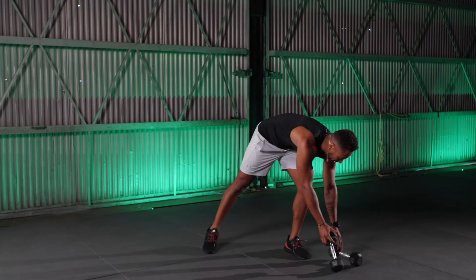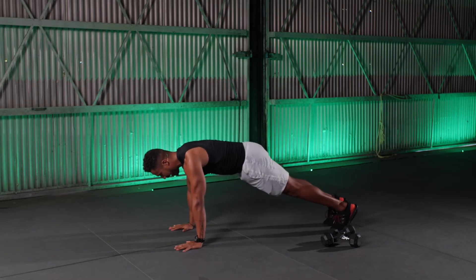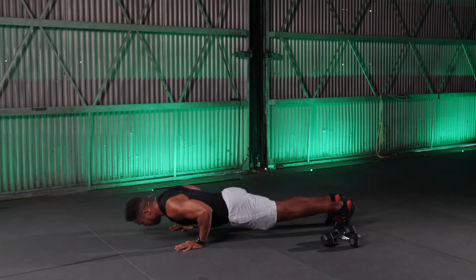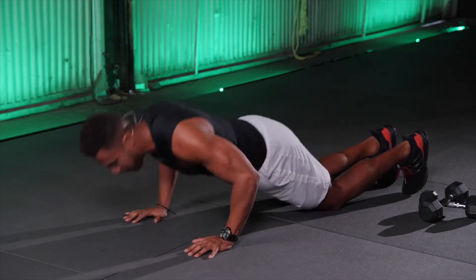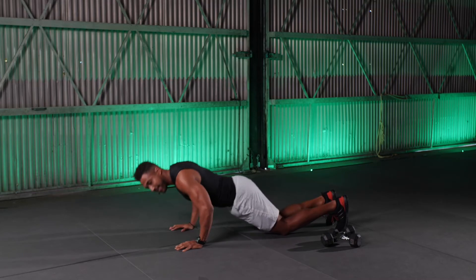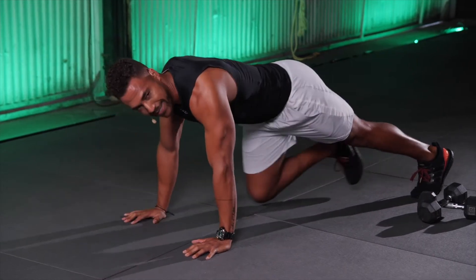Moving those weights off to the side, we bring ourselves into push-ups. This classic exercise just really works well. Spread the fingers, come up into your high plank, and rotate your elbows inward so that the elbow pit faces forward. I can modify if I need to — from my knees, this counts. What's important is that you listen to your body and do your best. If you can do the work from the toes, that's the version for you.